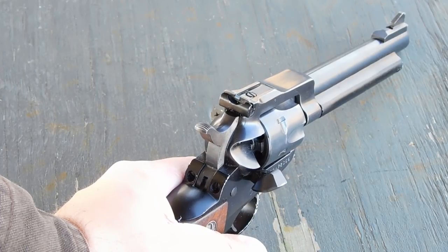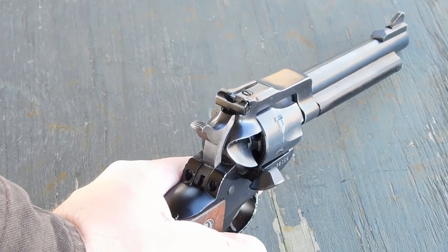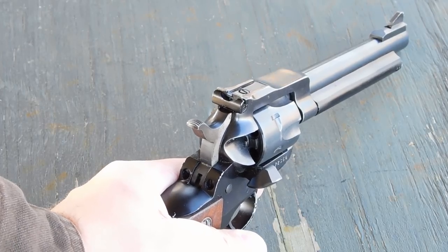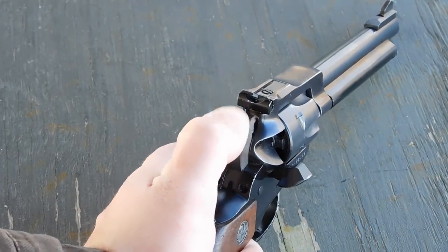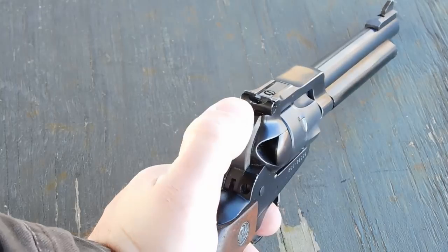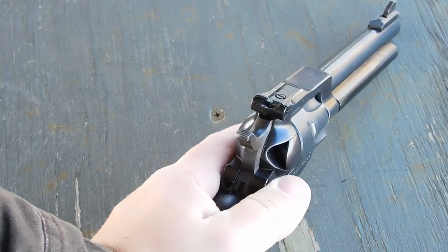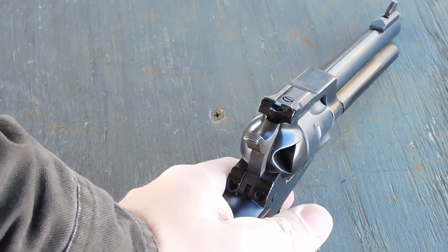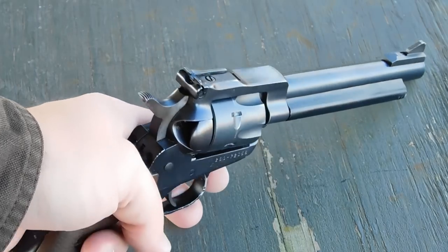This model is known as the New Model Single Six because the original guns made in the 50s did not have a transfer bar safety like they do today. If I pull this hammer back, you can see that transfer bar pops up. And this allows you to carry the gun with all six chambers loaded safely. But I think I've rattled on enough — let's shoot it a little bit. It's a very fun little handgun.